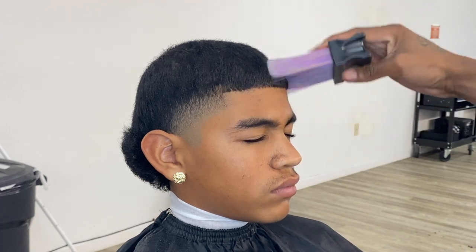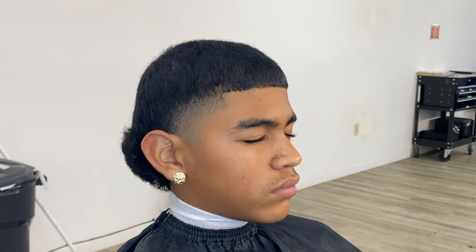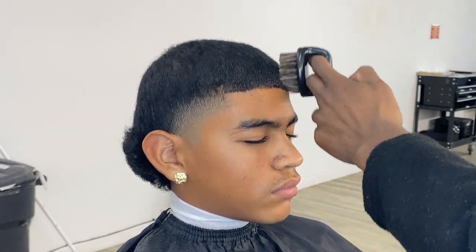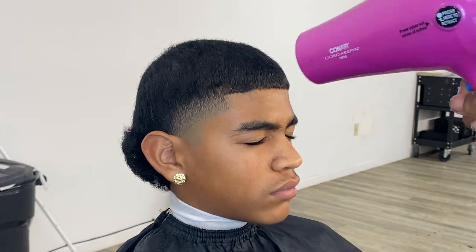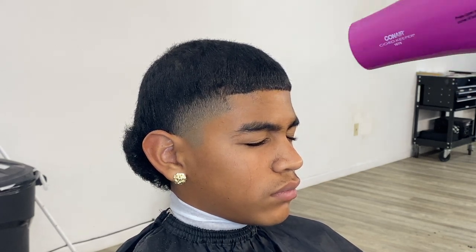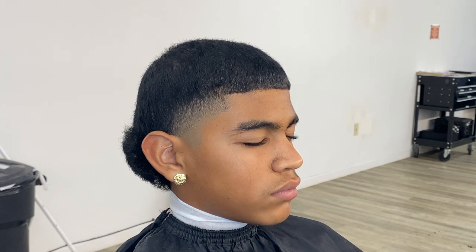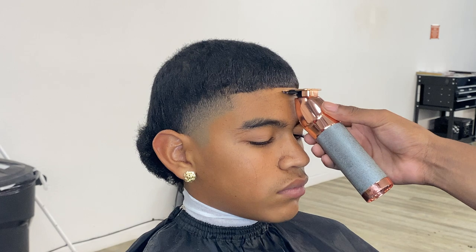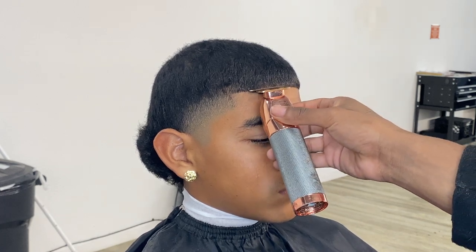Now I'ma dust all the hair off his face, and then I'ma spray his hair down with spritz. What this spritz does is it locks all the hair in place. Make sure you brush all the hair down so you can stretch it as much as you can. Now you wanna go in with your blow dryer so you can dry it all up. When it comes to the line up, make sure his head is straight, make sure your hands are steady, take your time, and please make sure you don't push his hairline back.